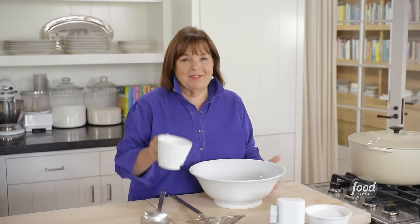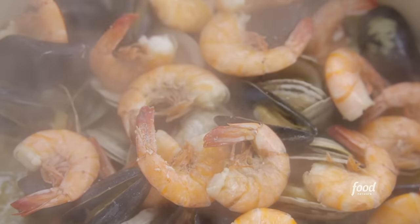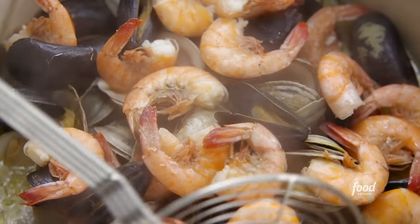I think the clam bake smells ready. You like that I have my own cup for the broth? OK, let's see how it's doing. Oh, this looks amazing. Wow — it's all cooked together. The broth looks amazing, it smells fantastic. So I'm going to put it all in a big bowl and just let everybody help themselves.